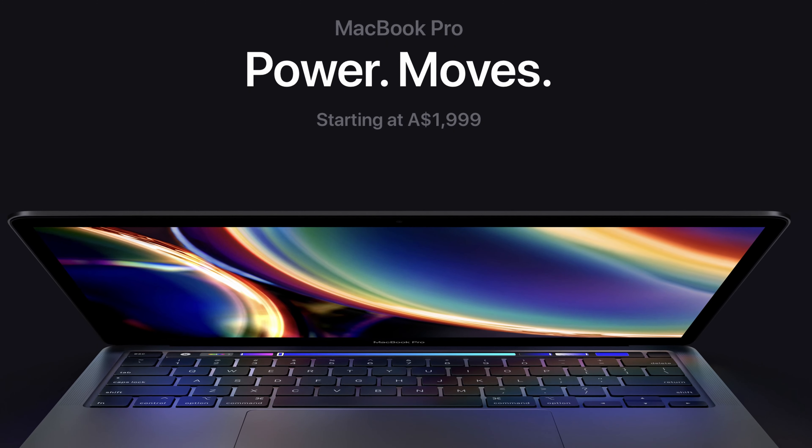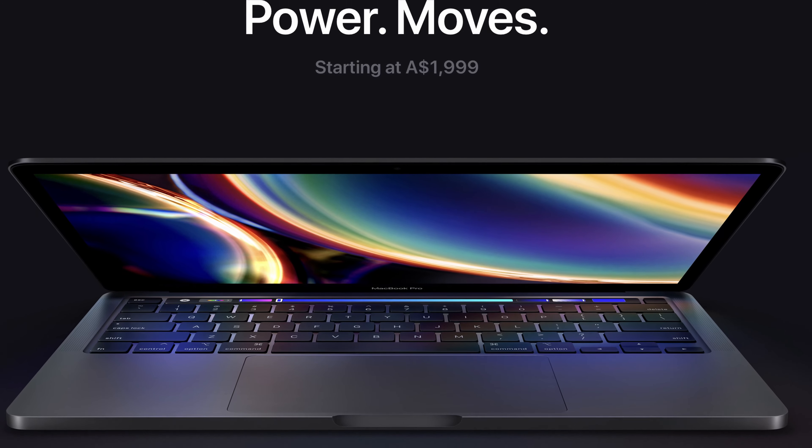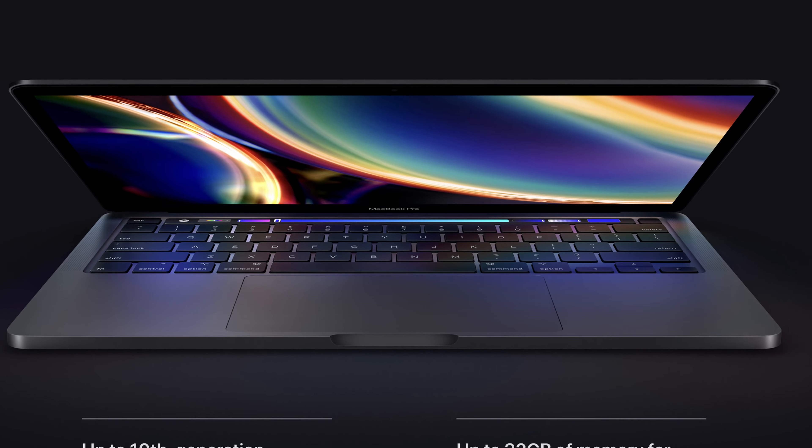Today we are covering the Apple MacBook Pro 13-inch. We are going to look at it updated with the 15-inch body. In the same 15-inch body, we have a 16-inch MacBook Pro.